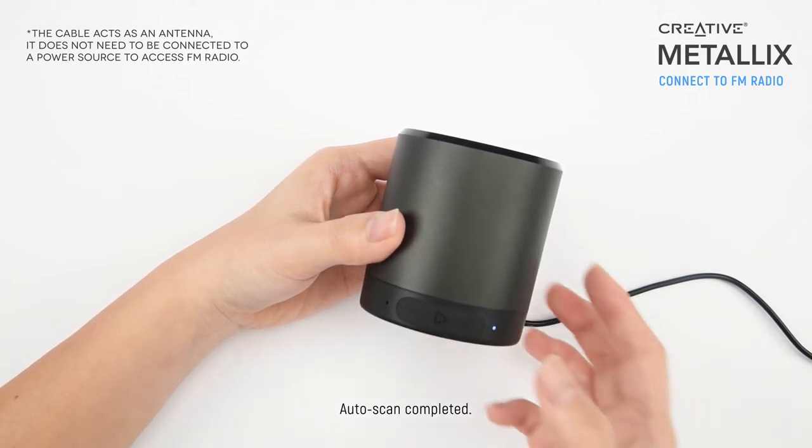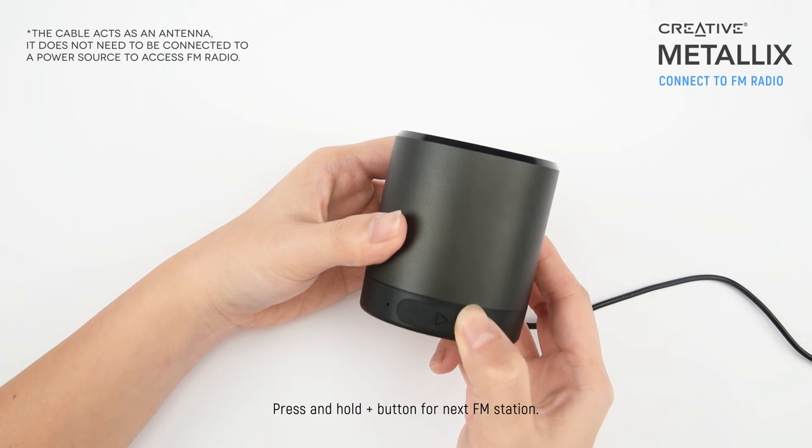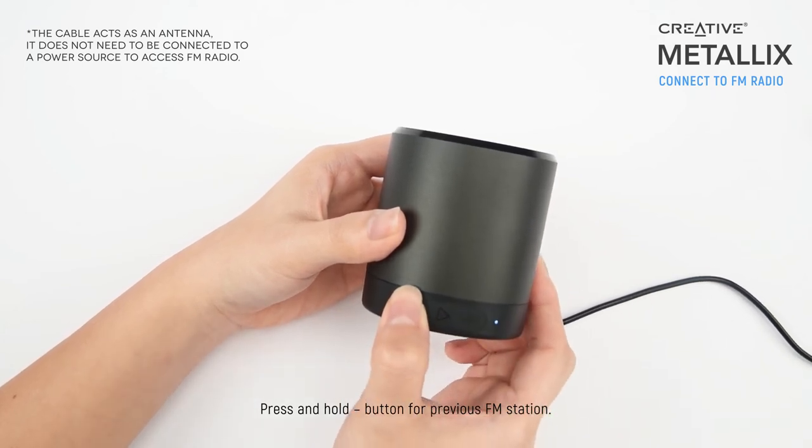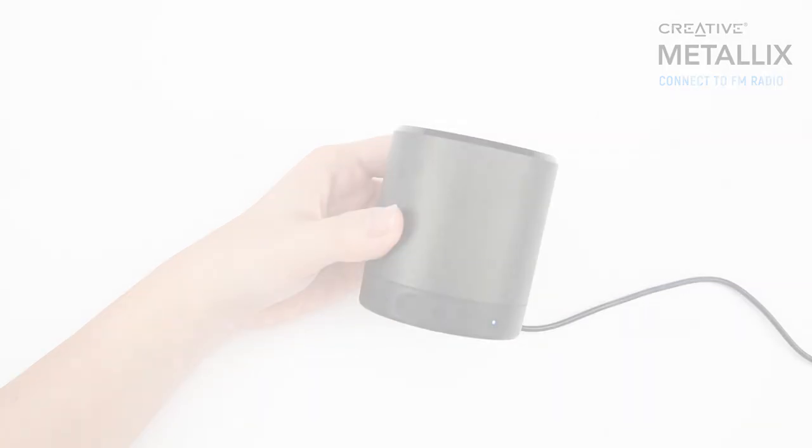Once that's done, you can press and hold the plus volume button for the next FM station, or press and hold the minus volume button for the previous FM station.